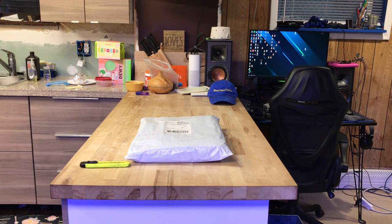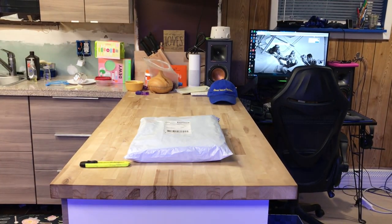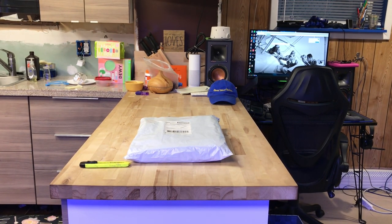Hello everyone. We are back with Glen Velvet Reviews. I just got my rat cage linings. I got them off of Etsy from — I forgot the name, let me look it up real quick. Alright, so I got them from AdorkablePets.com. I checked it out — AdorkablePets.com is where I got these.